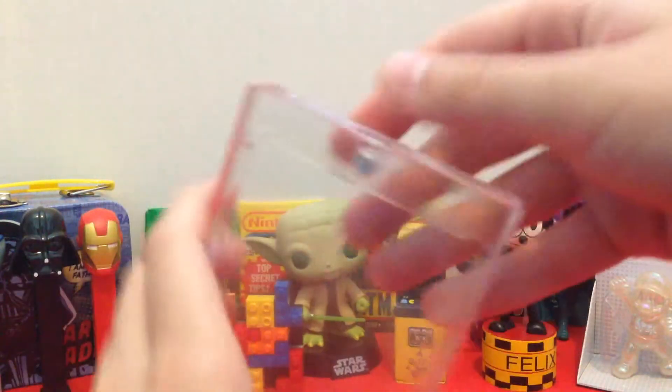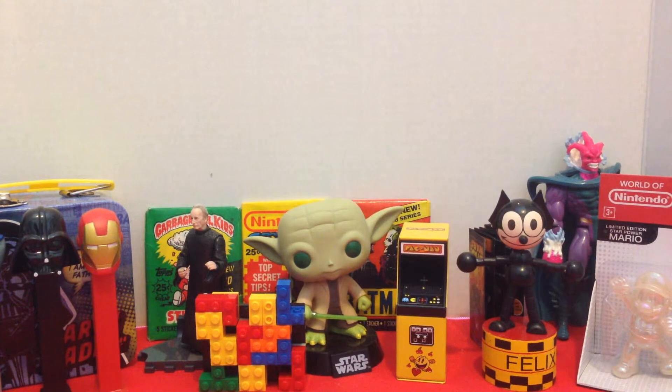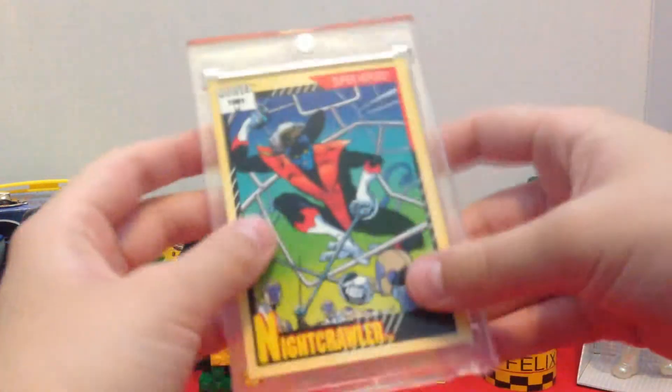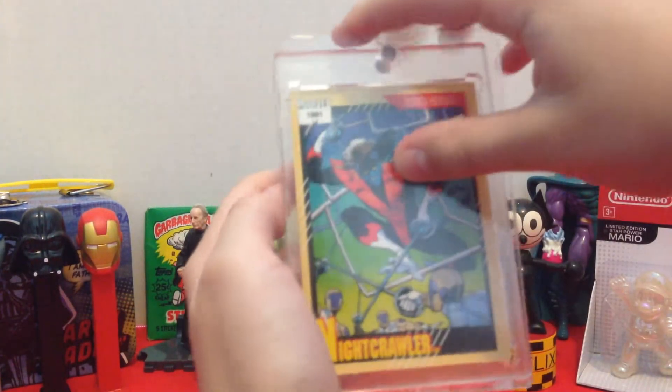Let me grab a card from my recent pack opening. I'm just going to grab Nightcrawler. You stick the card in there, which looks really cool, and then you close it — just stick it in there. Now you can't mess with it. It's pretty cool.